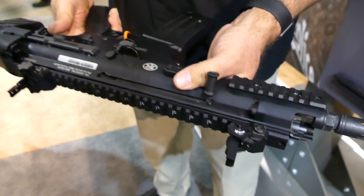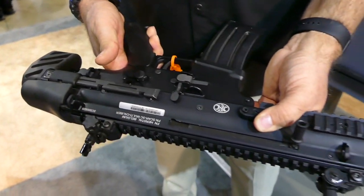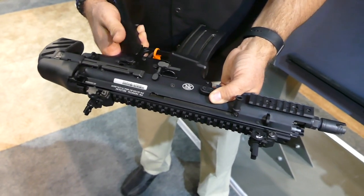This model shown is a semi-auto lower, but the production version will be select fire.